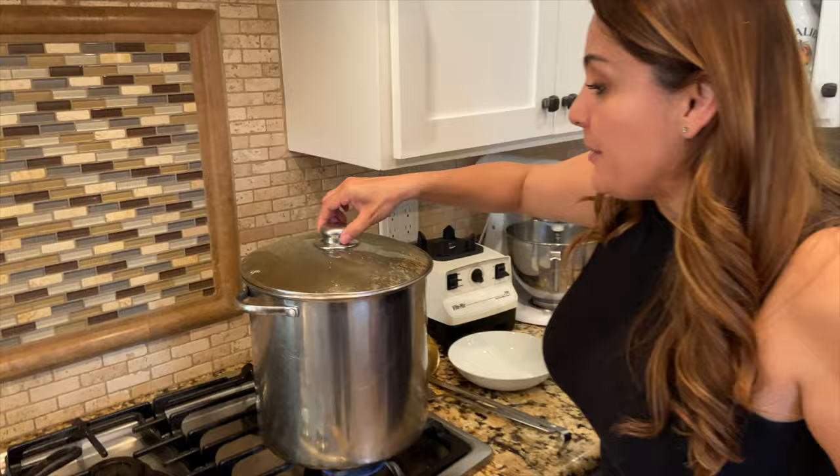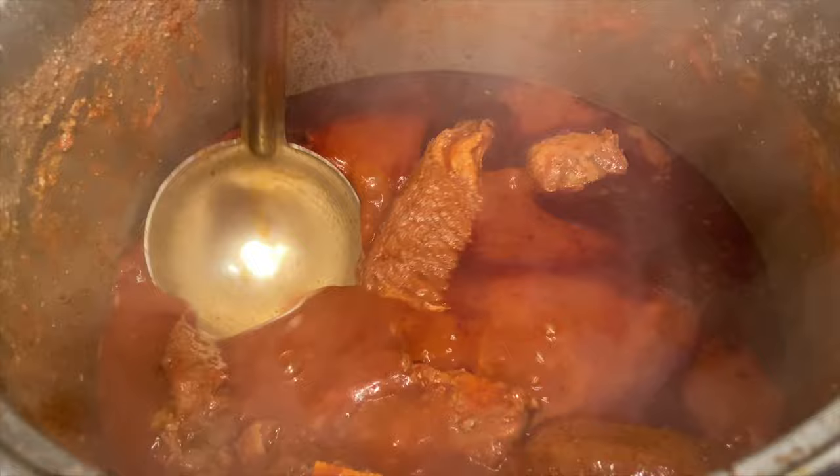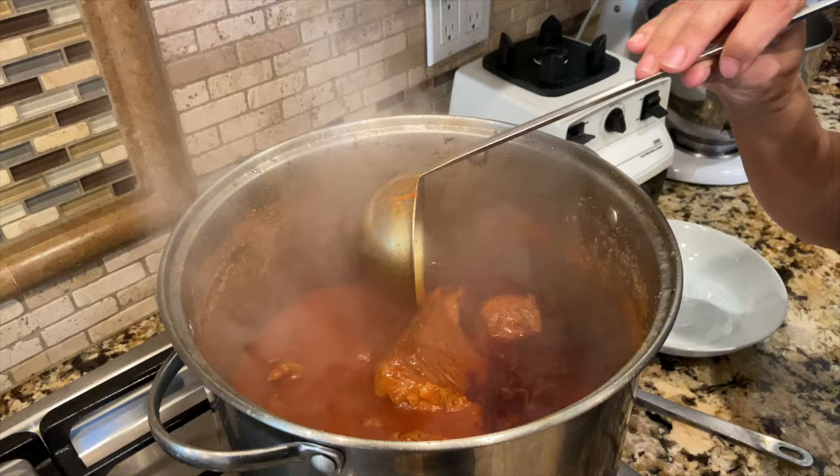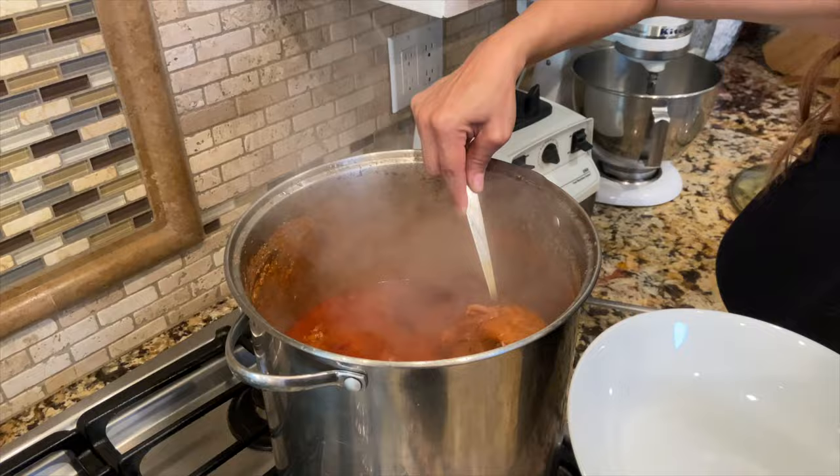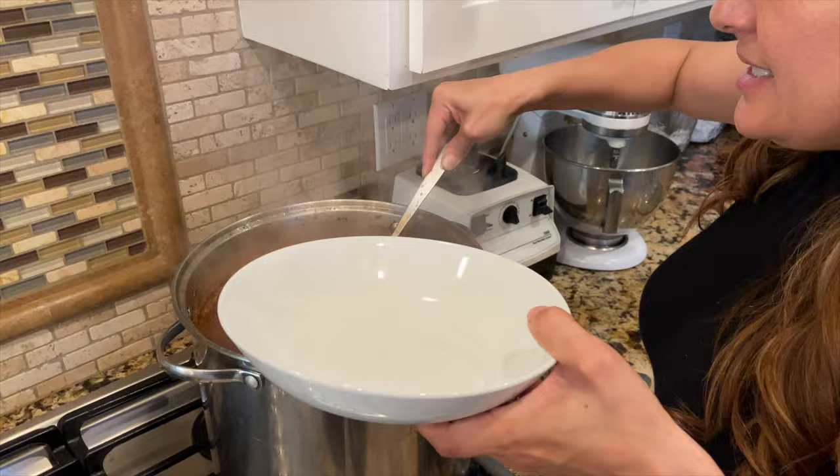Our birria is finally done — it's been cooking for a total of two hours. Let's take a peek. Look at that beautiful stew, the consomme. That rich, beautiful caldito — that's what you want to dip your queso taco in. Let's serve. Get a big piece and transfer it to our cutting board so we can cut it into small pieces.